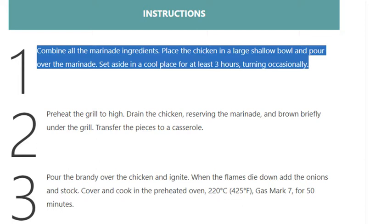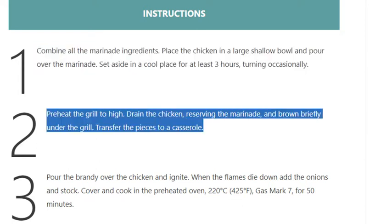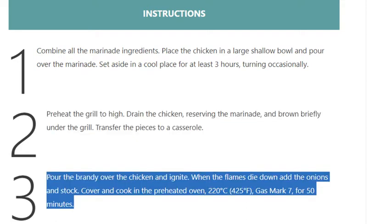Step 2: Preheat the grill to high. Drain the chicken, reserving the marinade, and brown briefly under the grill. Transfer the pieces to a casserole. Step 3: Pour the brandy over the chicken and ignite.